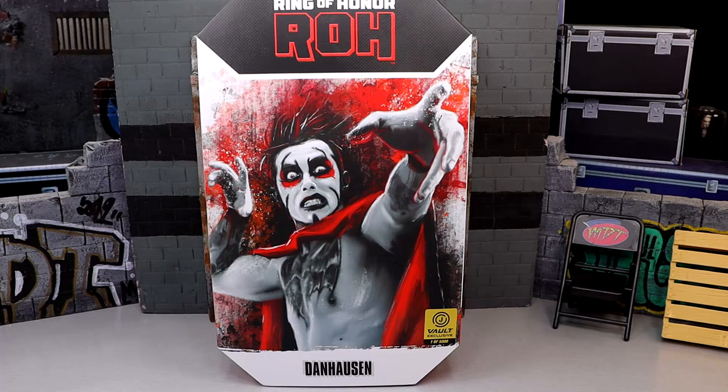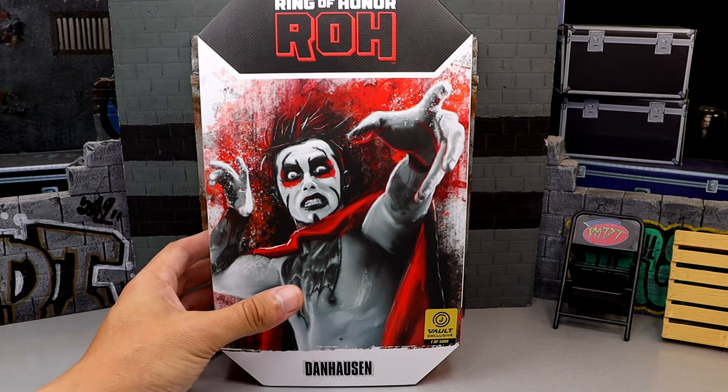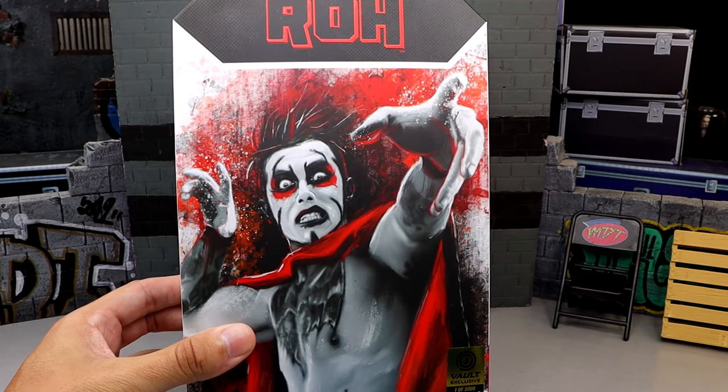What is good everybody, today we are reviewing the Jazzwares Vault exclusive Ring of Honor Unrivaled Danhausen figure. I really don't know what to call these things because they are technically AEW Unrivaled figures, but there's no AEW branding on any of this stuff — it's always ROH, Ring of Honor stuff all over it, with Danhausen on the front. We did review Brian Danielson a couple weeks ago and it was a solid figure. I am a big Danhausen guy and this should be a nice addition to the Danhausen collection.